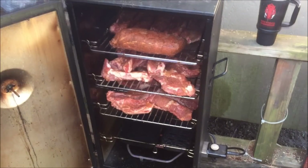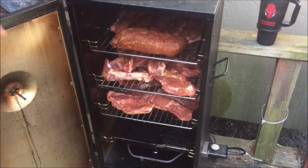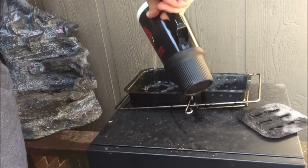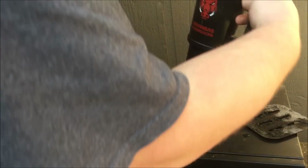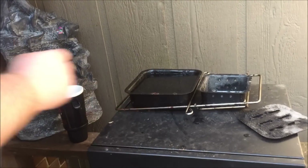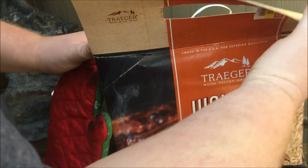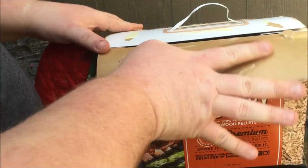I got all the ribs in here — country style ribs — and I also put a little piece of pork loin in here. I'm gonna put some water in our water bowl. For the smoke, I actually picked these up — Traeger wood pellets, hickory. As you can see I bought them on clearance, five ninety-nine for this box.